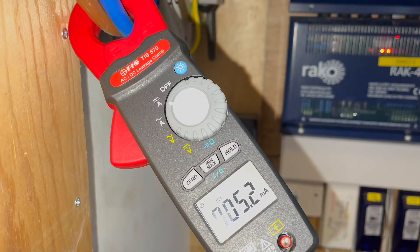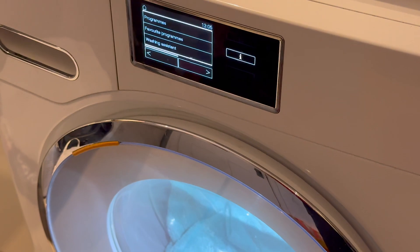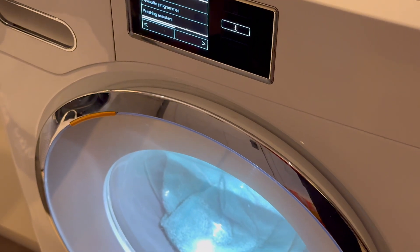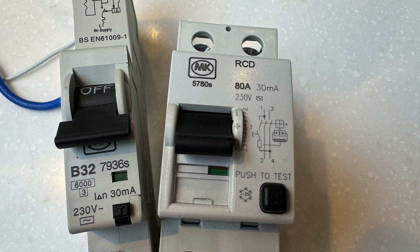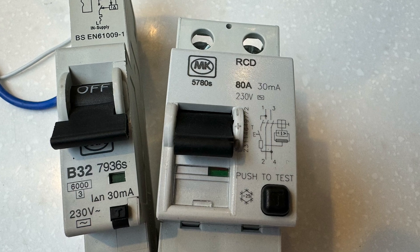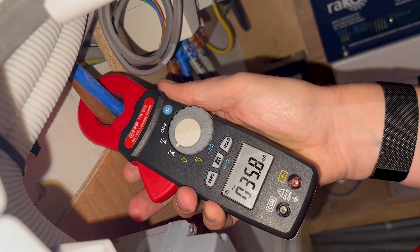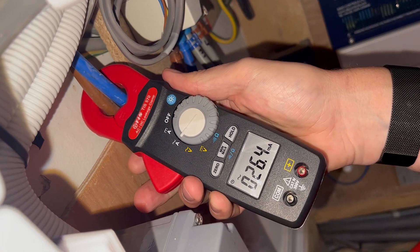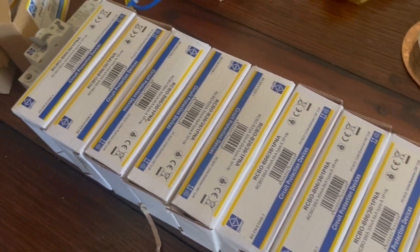DC leakage current. We also measured a reasonable amount of DC leakage current, which is generated by electronic loads such as washing machines with inverter driven motors and electric vehicle chargers. DC currents can cause problems with the operation of older type AC RCDs and RCBOs, which means they don't trip when a fault occurs. This could explain why the high AC leakage current we noticed earlier didn't cause any nuisance tripping. Upgrading the RCDs to type A or B will eliminate this risk.